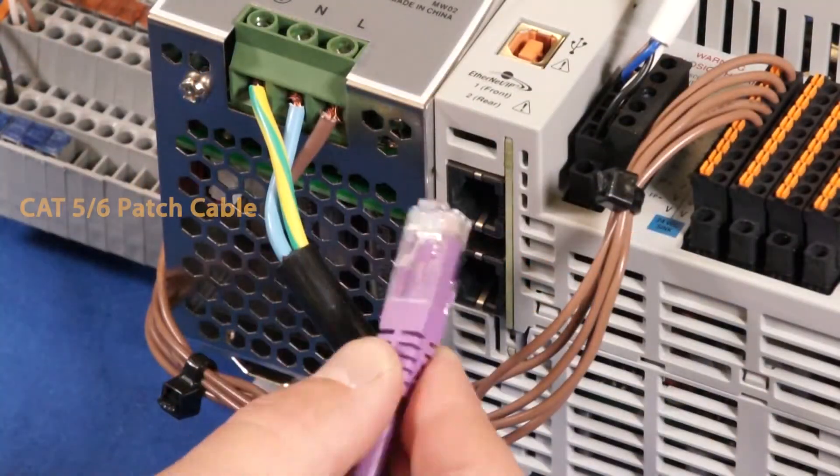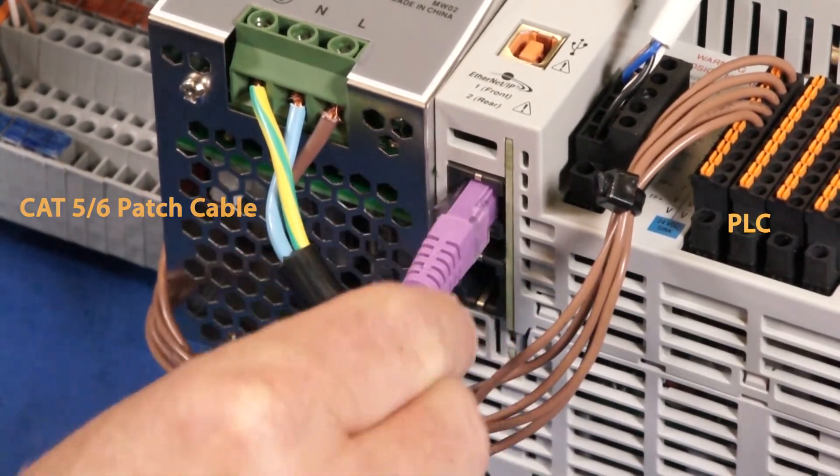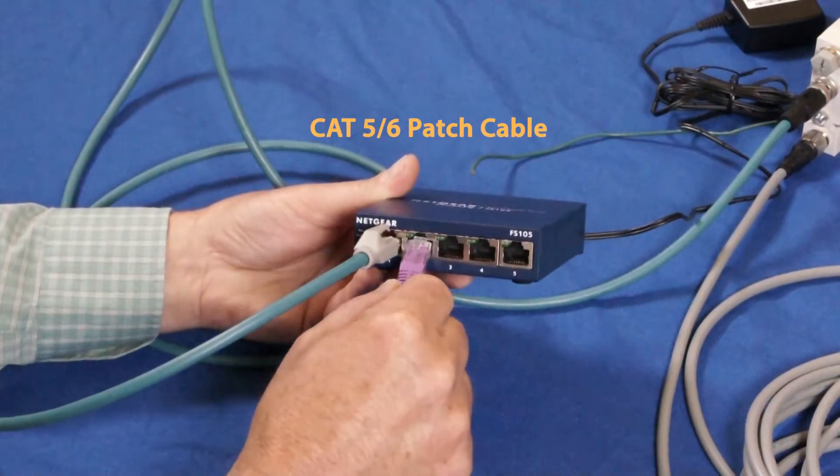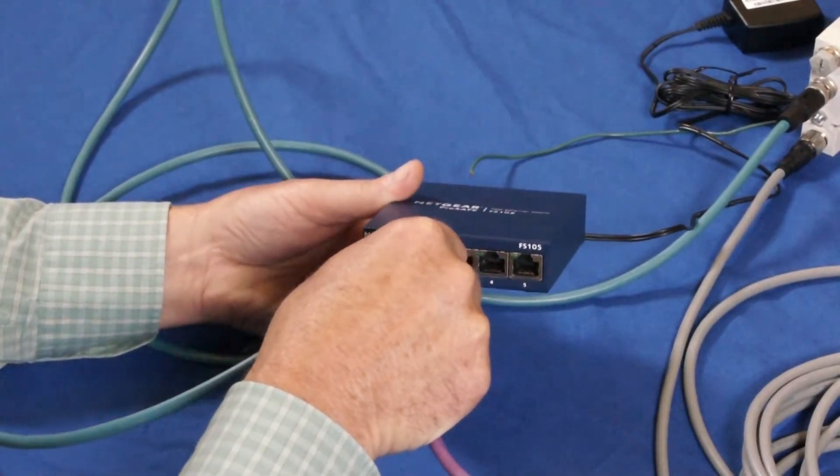To connect the PLC to the network — in our case, using Ethernet IP — we need an RJ-45 connection on one end and an RJ-45 connection at the switch.